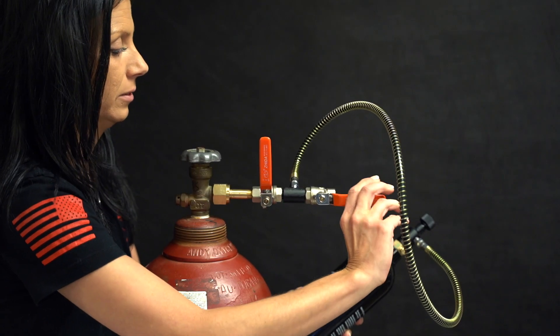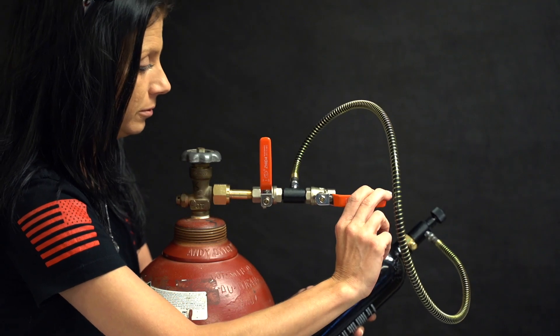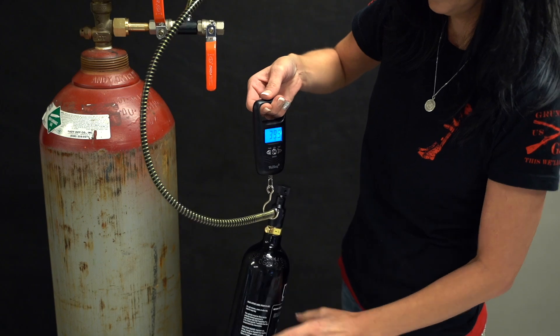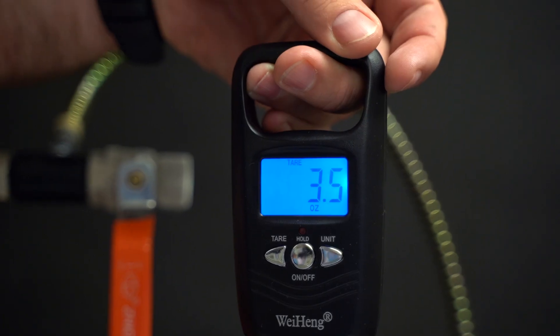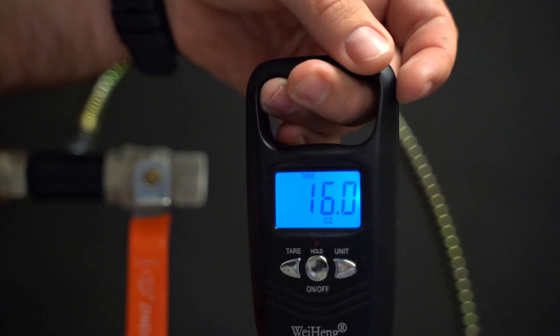Now open the vent valve to vent the gas back out. Once the gas is vented, close the vent valve. Now you can attach your tank to the scale and hit the tare button to zero it out. Now open the fill valve and put approximately 16 to 20 ounces of CO2 into the tank.